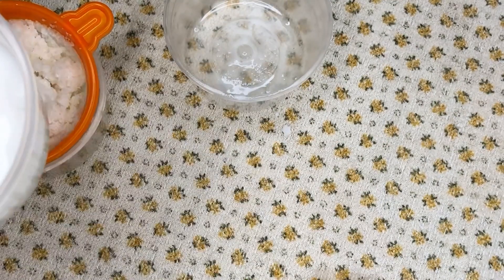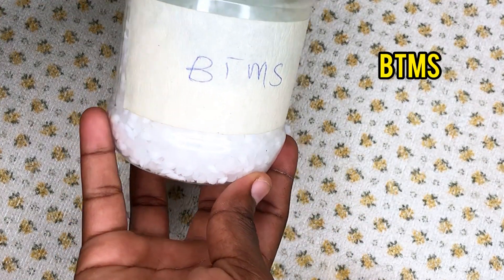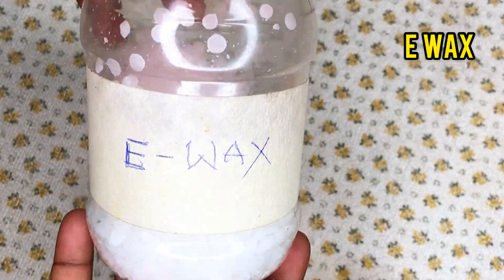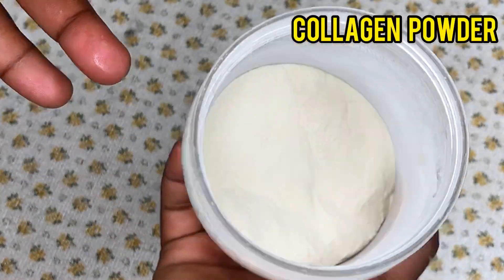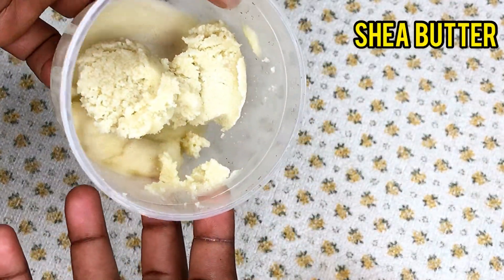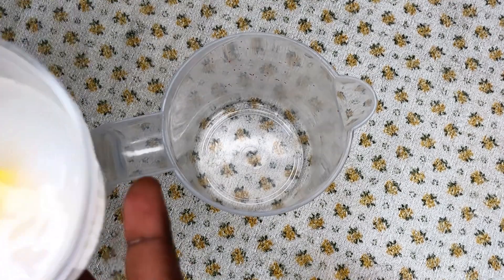I go ahead to begin the preparation of the leave-in conditioner. The ingredients I'll be using are: BTMS, cetyl alcohol, e-wax, stearic acid, penetrating oil mix, collagen powder, herbal extract, shea butter, and liquid germal plus preservative.